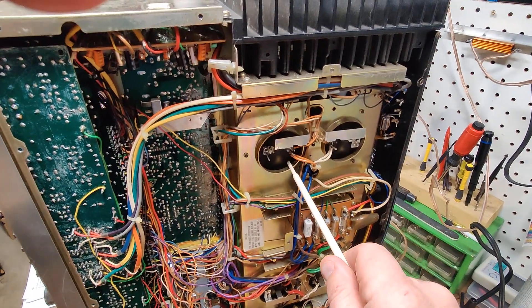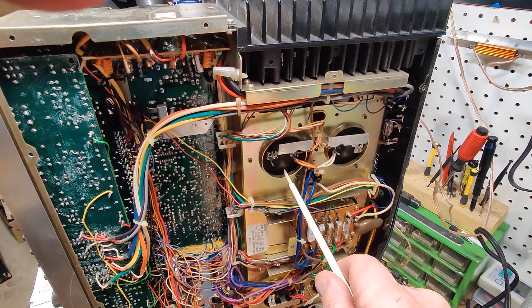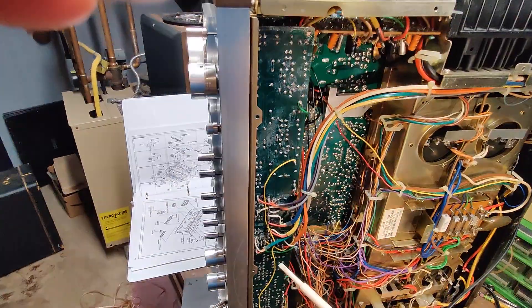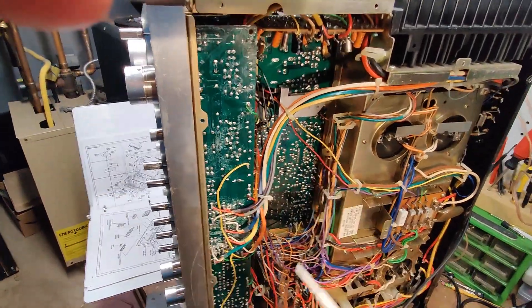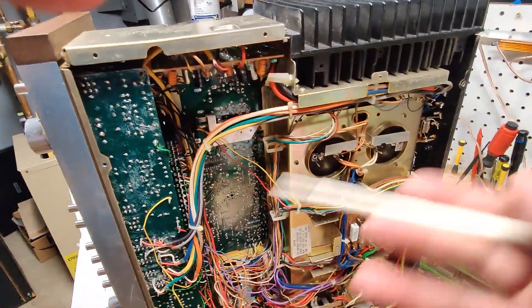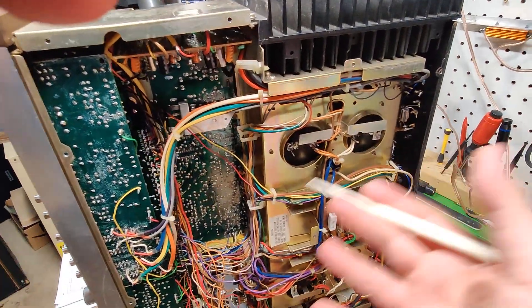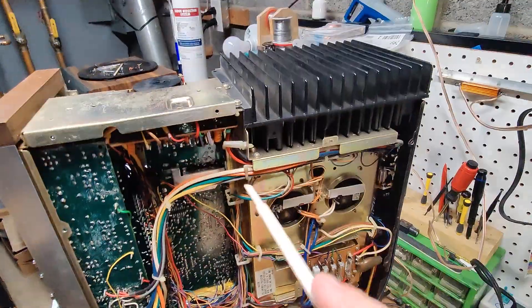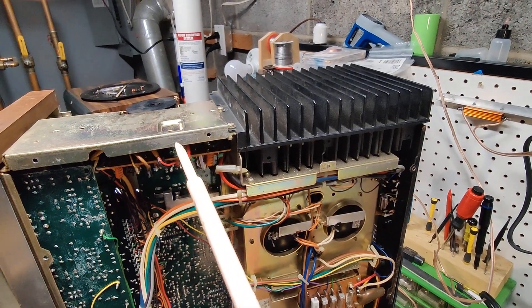These are 15,000 UF, 100 volt caps. When these were being produced in the factory, they were calculating everything, figuring out how many microfarads are needed to smooth the signal. 15,000 is what they calculated as needed — not what would be best.